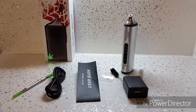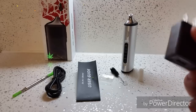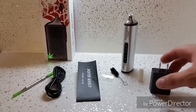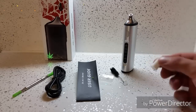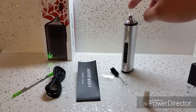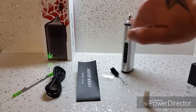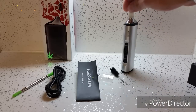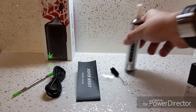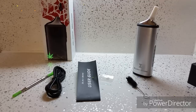In the box you get a two-pin charger, which is just an adapter — no use to me, I live in the UK. You get a silicon mouthpiece that goes on here, because this bit gets pretty hot when you're vaping. It gets kind of uncomfortably hot; you can't really put your lips on it without that unless you're the Terminator or something. And there is just a little cleaning brush for cleaning out the dry herb chamber.